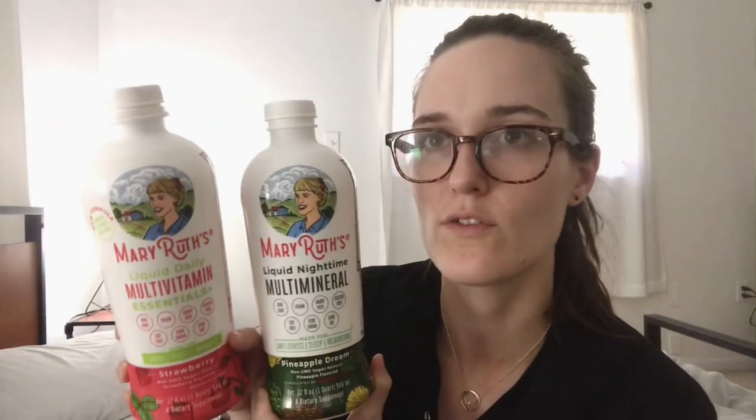Right off the bat, the packaging is really nice — very clean looking, I like the colors, it's not overwhelming. Flavor-wise, the morning one is strawberry and it tastes like the liquid version of a strawberry Pop-Tart — identical in my opinion. I actually hate strawberry Pop-Tarts, so that flavor wasn't enjoyable for me. But the pineapple dream flavor I got for the nighttime one I really liked — it was delicious. I had Chris taste it and he did not like it.